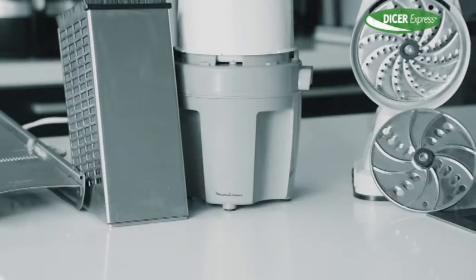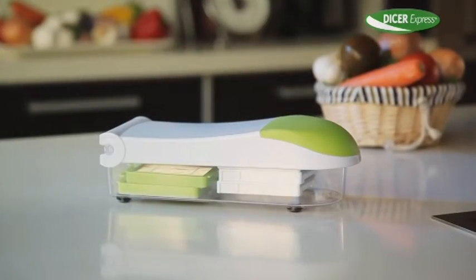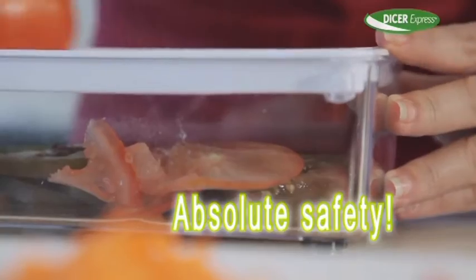Forget about appliances and tools that just clutter your kitchen countertop. Introducing the Dicer Express — the amazing kitchen innovation that lets you chop, grate, dice and slice in a matter of seconds with complete ease and absolute safety.